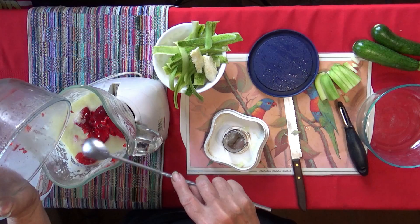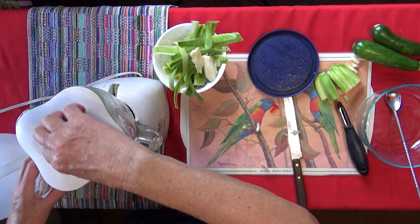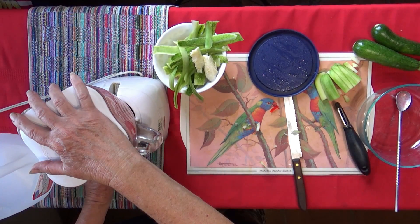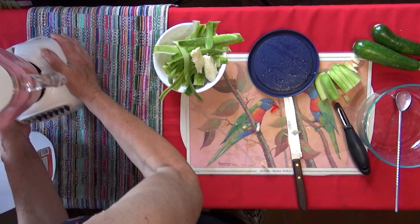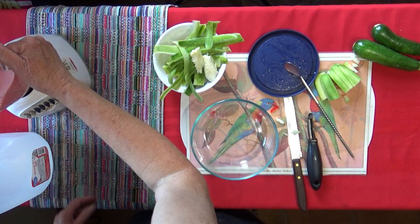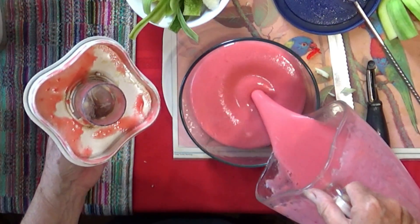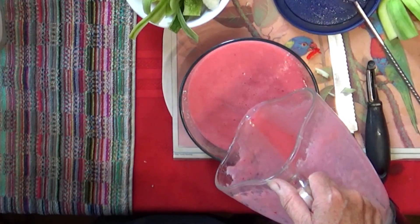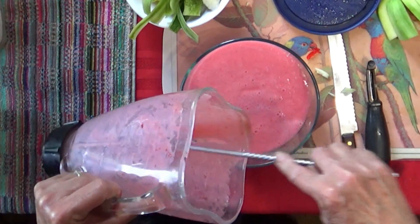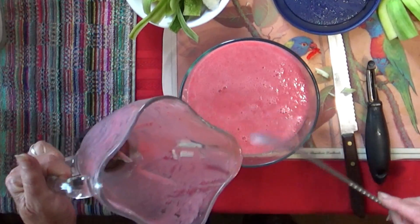This is unbelievable, this is so good! You never know it's zucchini because zucchini doesn't really have its own flavor — it takes on the flavor of whatever you're cooking. Now we're just going to pour it — look at this — and put it back in the fridge. This is going to get really hard like jello, maybe a little softer. What you've created is a raspberry mousse. Isn't that beautiful? It's going to get harder in the fridge.